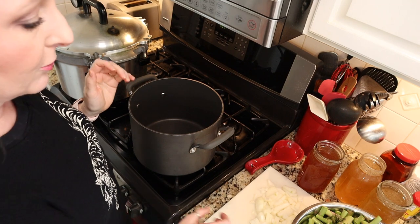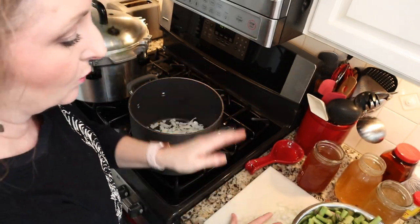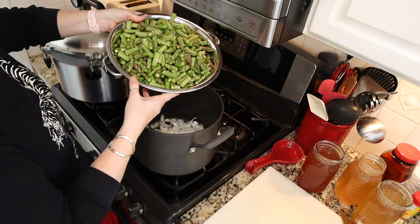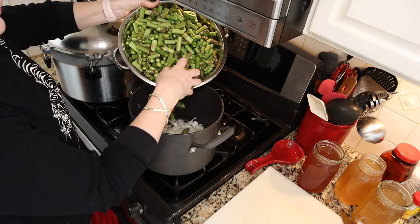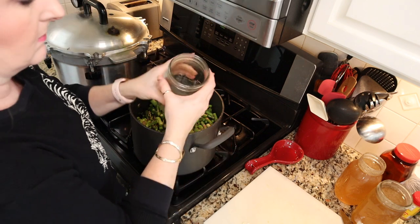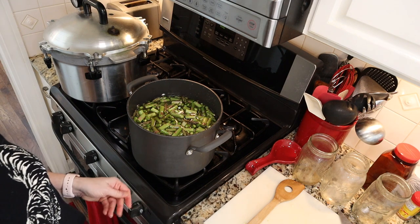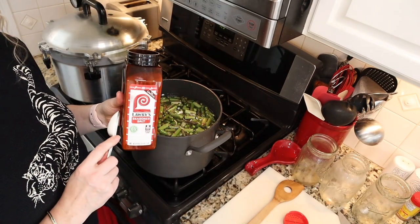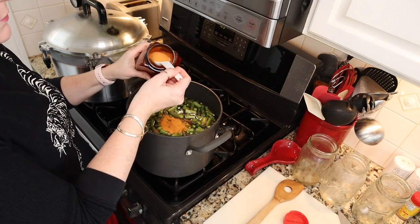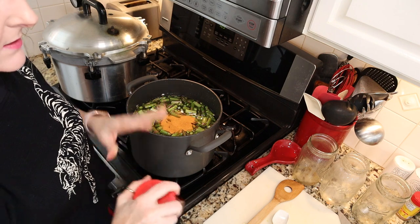Okay guys, easy peasy stuff here. We're going to go ahead and add our one large chopped onion — I used a white sweet onion, but you can use whatever onion you like. Then the six pounds of asparagus that I've prepped. Then we're going to add three quarts of chicken stock. I'm going to turn that up on medium-high heat, and then we are going to add some seasonings. I'm going to add two tablespoons of Lowry's seasoned salt. If you don't like seasoned salt, you can just use regular salt — you might want to adjust it to how salty you like it.